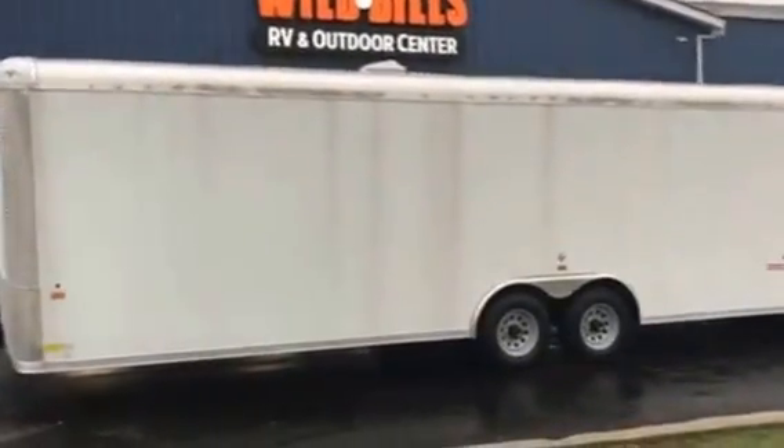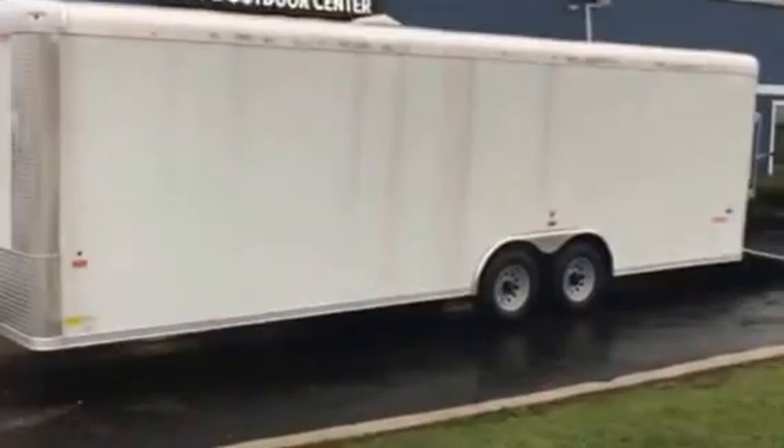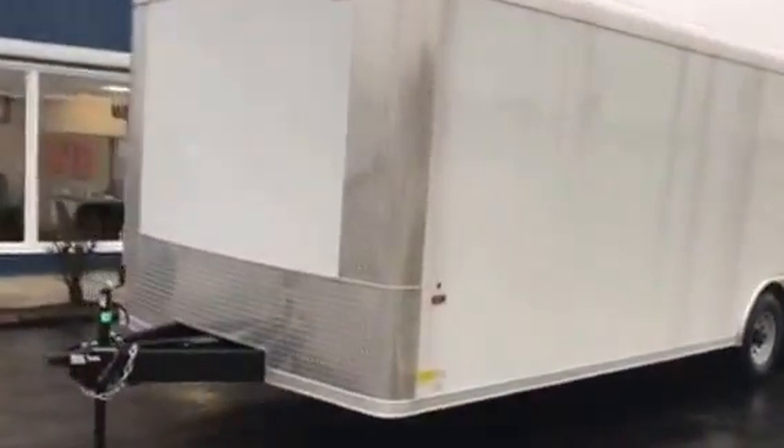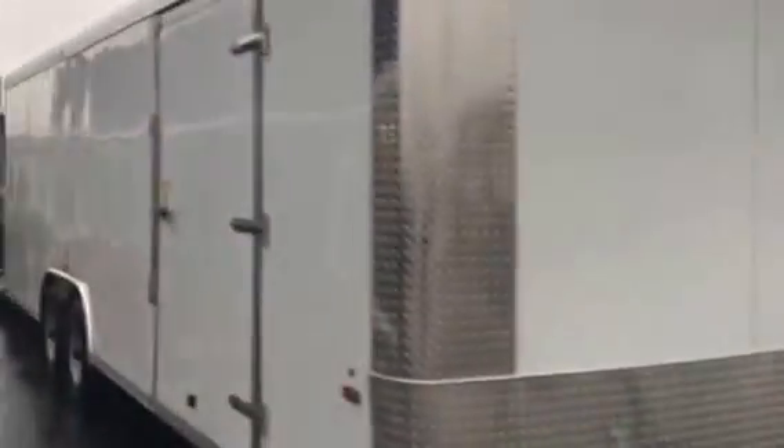Check it out — Wild Bill just got in our very first 8.5 by 24 enclosed trailer. Take a peek at this guy: it's got 10k axles underneath, diamond plate on the corners, the upgraded rock guard, and it has the premium package on it.